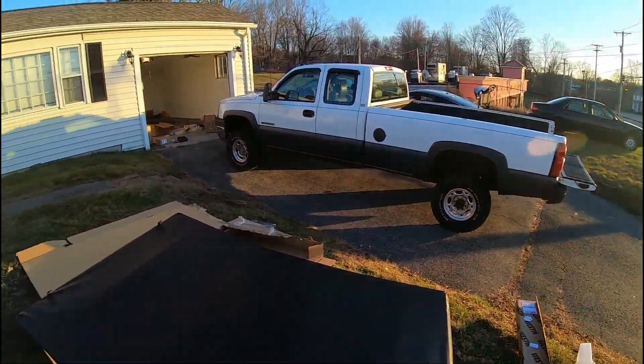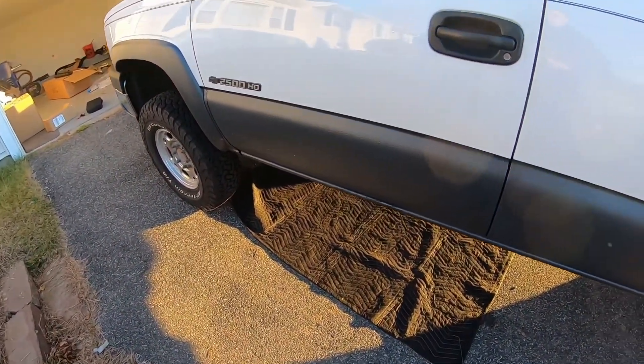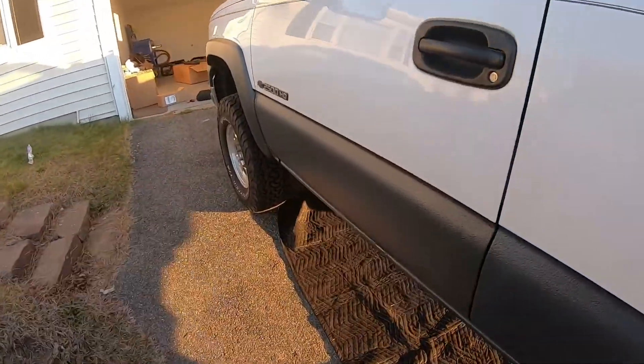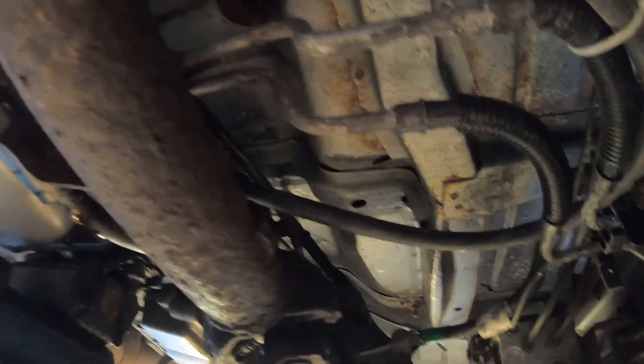We're going to start with the 4x4 install. What you want to do is get down under the truck. If your truck has the manual 4x4 — mine is the manual edition to switch into and out of 4x4 — you get under the truck. The lever is up here and it goes down to the transfer case, so basically we put one end on this side and the other end down there.